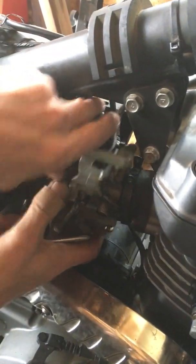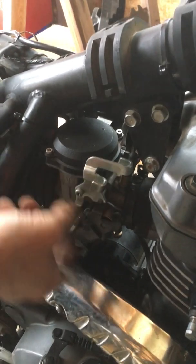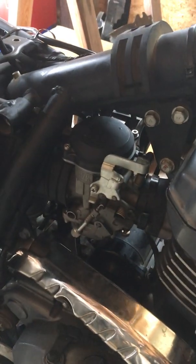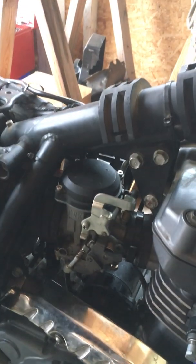Working the boot back on — check the choke cable is still free, and work it back in. Make sure that moves pretty easy. Feel around the back and you can feel the boot is on all the way. Now we're going to put the clamps back on.